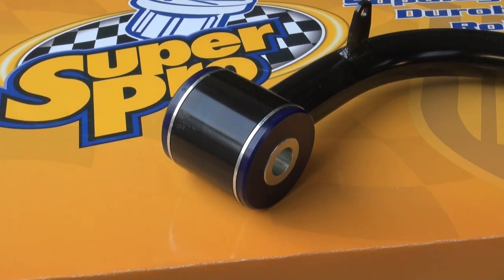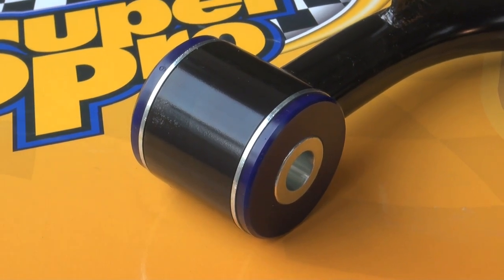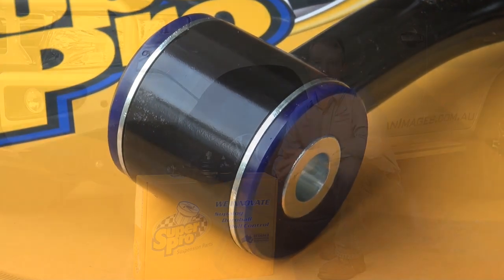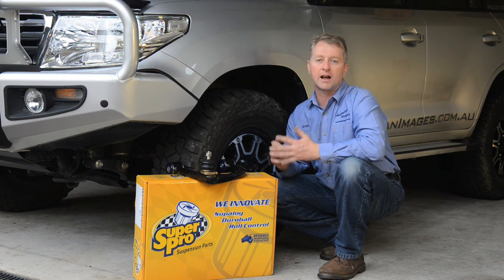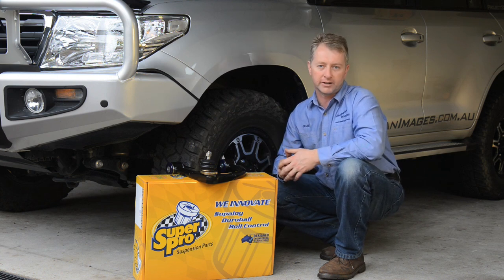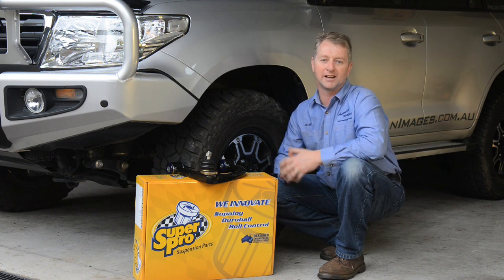They feature polyurethane bushes with steel pivot sleeves for improved flex, instead of the rubber bushes used in some of the other arms. The other big difference with these UCAs is that they use long-lasting ball joints rather than short-lived aspherical bearing joints. Please enjoy this step-by-step guide to installing the SuperPro upper control arms into a LandCruiser 200.